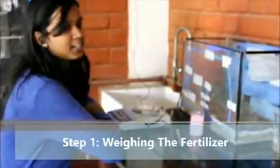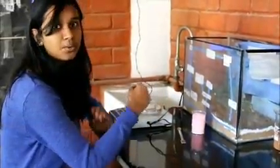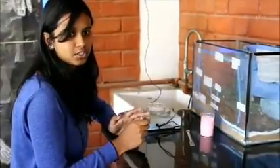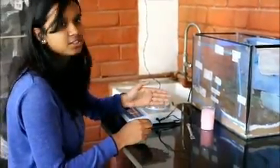The first step is to weigh the fertilizer. For every 1 liter of water, we use 5 grams of fertilizer. Since we are preparing a 5-liter solution, we are going to use 25 grams of fertilizer, because the fertilizer is very concentrated.